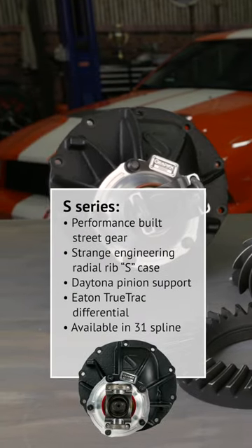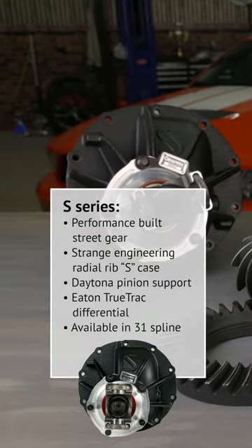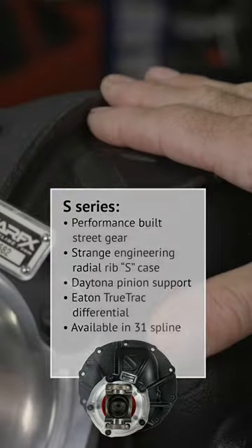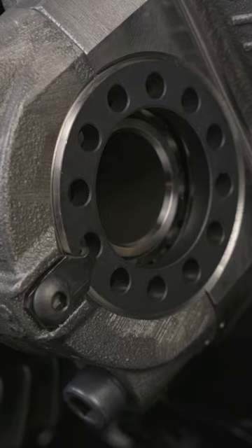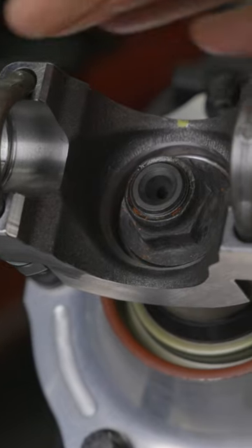Our S-Series Ford 9-inch center sections are perfect for the performance enthusiast that needs a solid pumpkin for their vehicle. Features include a Strange nodular iron case and aluminum Daytona pinion support, Timken carrier and pinion bearings, ARP fasteners, and a 1350 Yoke and U-Bolt Kit.